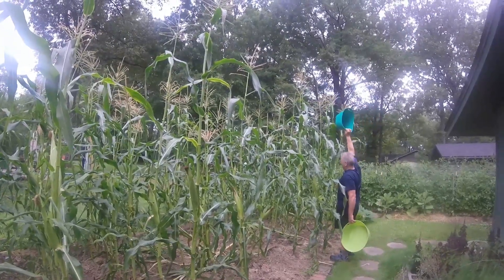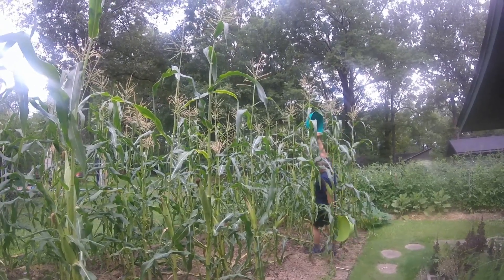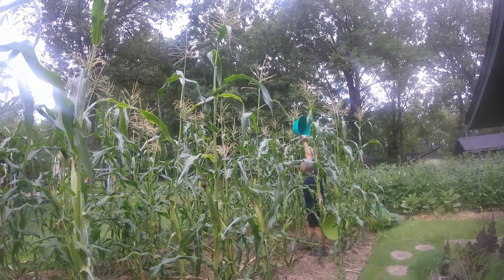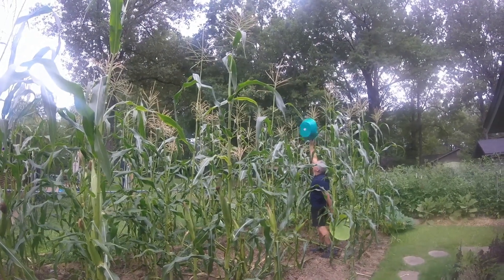This is our Stoll Evergreen Sweet Corn patch. You can see how tall it is. Al's 5'11 and it's about twice as tall as him, the tallest ones.